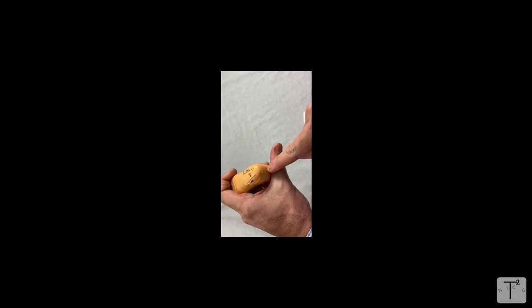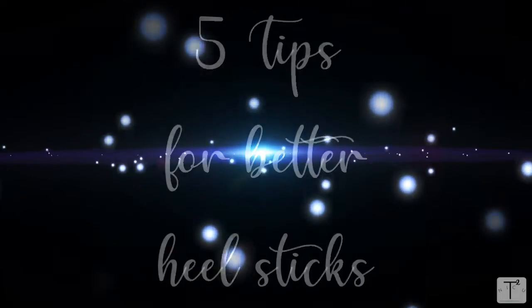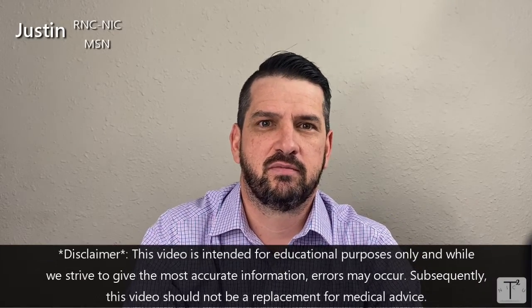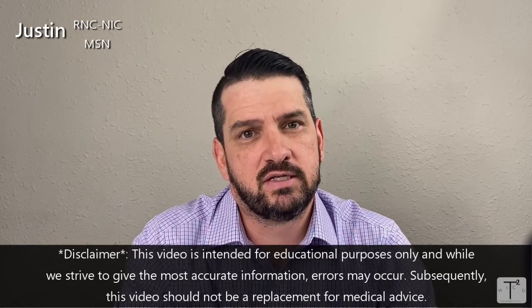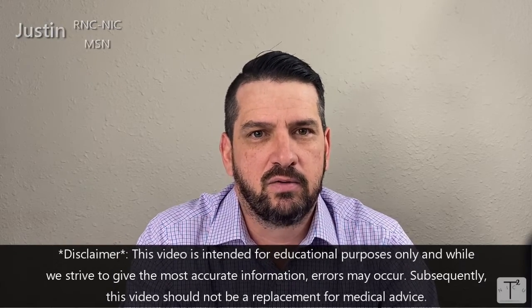Hey everyone, welcome back to Tolitox NICU. I'm going to reintroduce myself — my name is Justin, I am part of the NICU team. Normally I'm on the other side of the camera, and I know in the past we've had some technical issues — blurry videos that come in and out of focus. Well, that's me. But today I've been asked to do a short clip about a necessary skill.